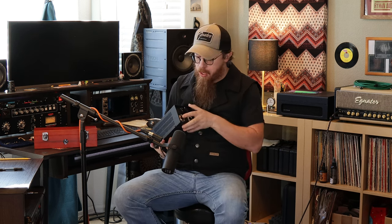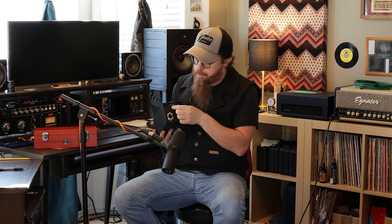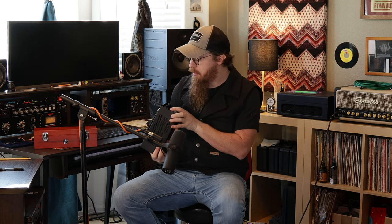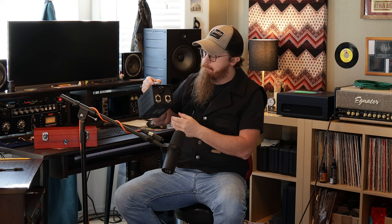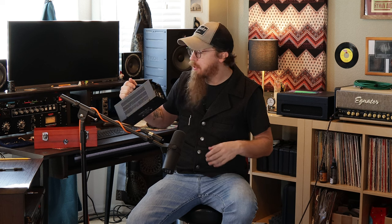Mine usually just sits on the shelf behind me. It also has a knob for your polar pattern, and it has three patterns: omni, cardioid, and figure eight. I've been using omni lately for vocals, just in case someone's not quite up on the mic — you're still picking them up fairly decently. I haven't tried the other polar patterns quite so much; I use this more as a vocal mic than anything.